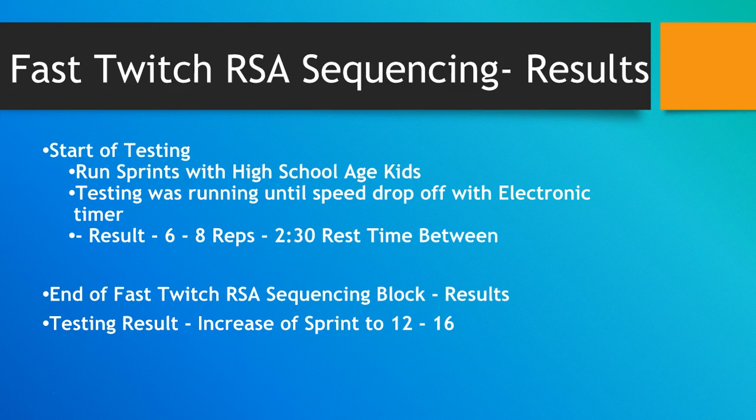However, you may be able to train with a little more volume after this method has been applied. You would not use this method going up to a world championships or Olympics for a world-class sprinter — they need time to adapt to the tissue adaptations that have taken place. For high school kids and young kids, you will just get results.